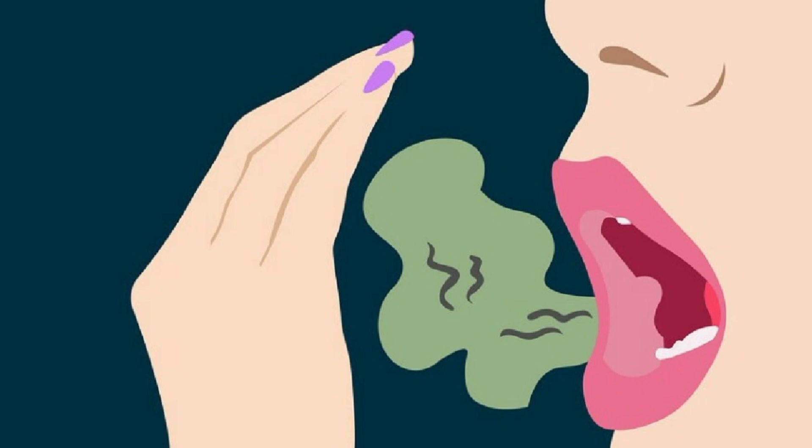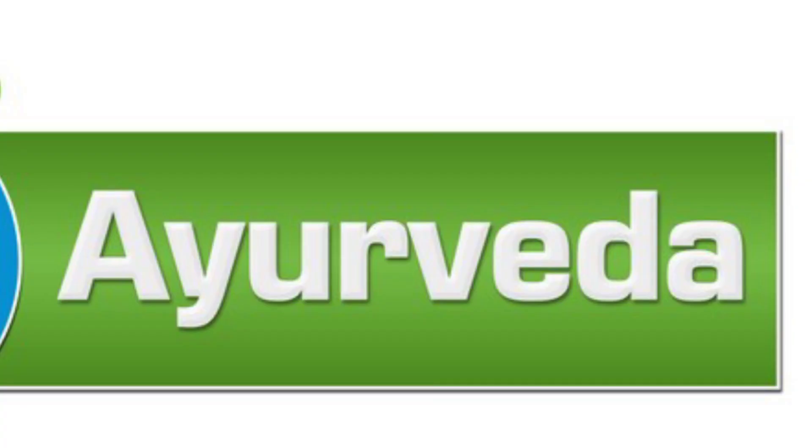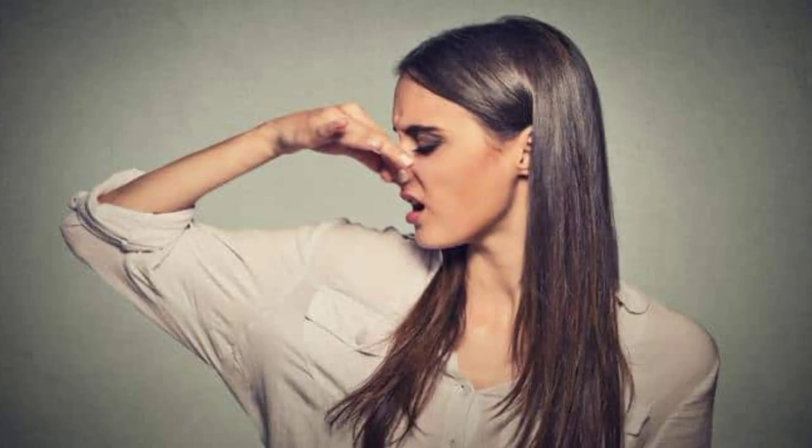The topic is about bad smell from the mouth. Yes guys, those who have a lot of bad smell from the mouth — they don't need to brush anything else. We will talk about it in Ayurveda, and I will tell you that you can get rid of bad mouth smell permanently with Ayurvedic remedies. So guys, without any further delay, we will start the video.